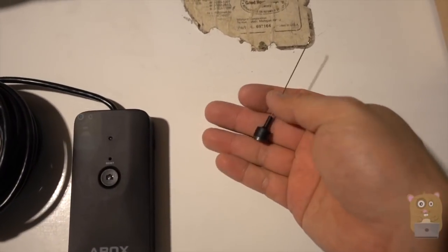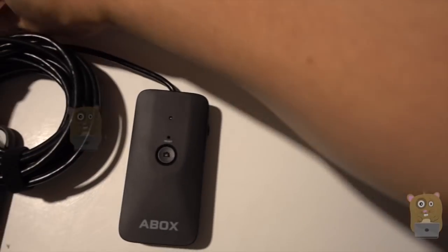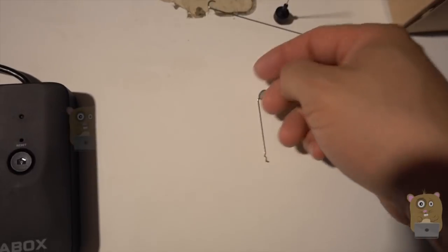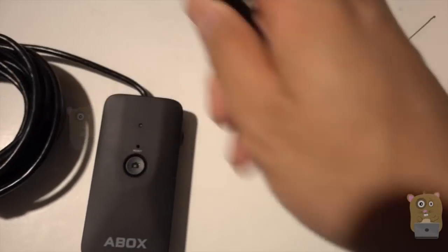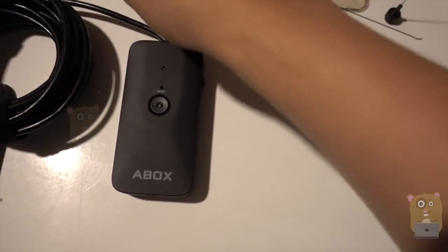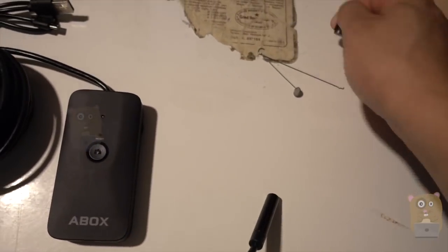It came with a magnet, a hook, a little 45-degree angle piece to let you see things at 90 degrees, and a micro USB cable to charge this device. The length of this cord is about 16, just over 16 feet.